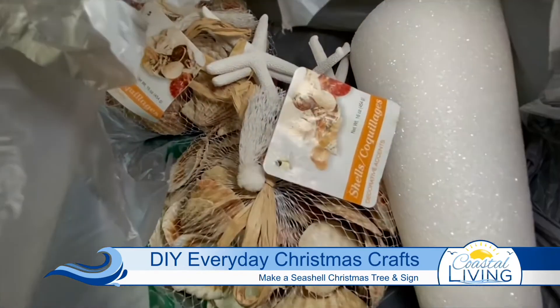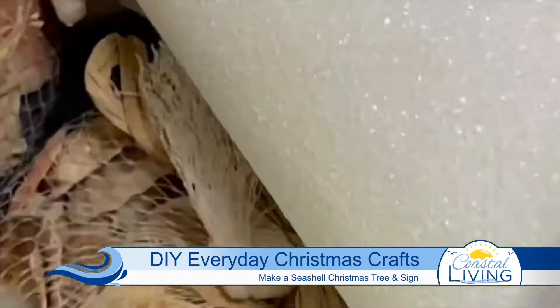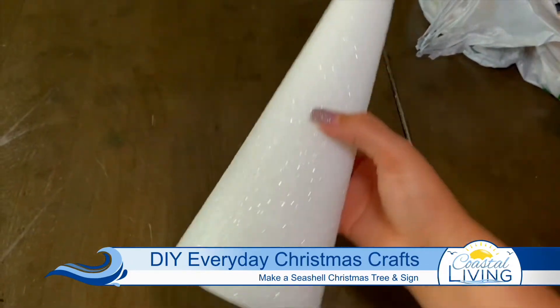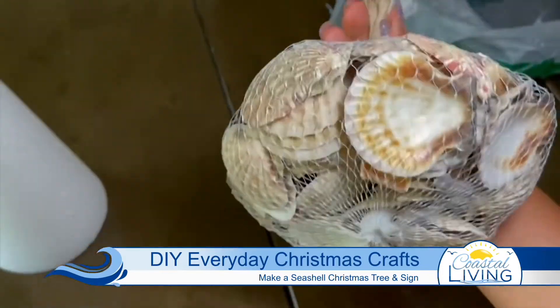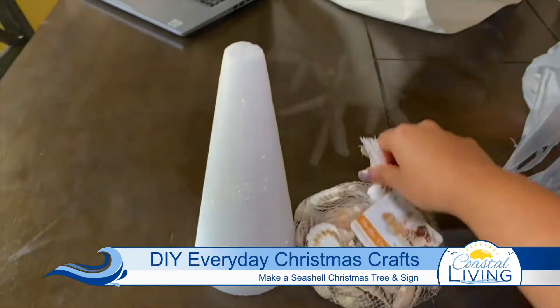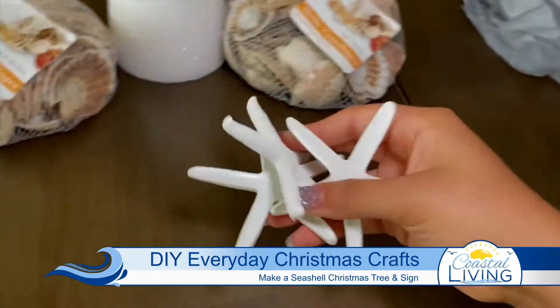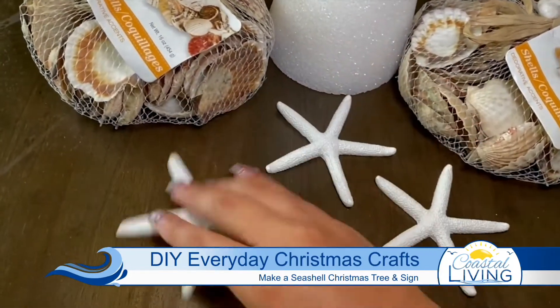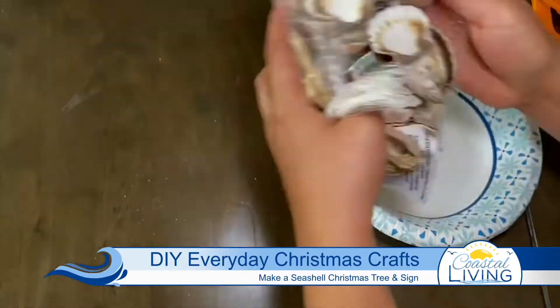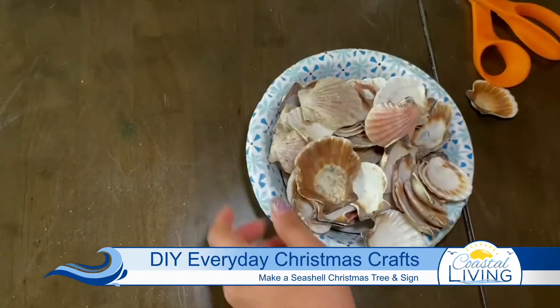Here are most of the items you're going to need for this project. You're going to need a styrofoam cone — any size will do, but I chose the medium one. Next, you'll need a bag of shells. I found this at our Dollar Tree, but honestly, if you have more time, go to the beach and pick them up for free. Next are the starfish — for this project, you are only going to need one. Grab your scissors, cut it open, and empty the shells in a paper bowl.